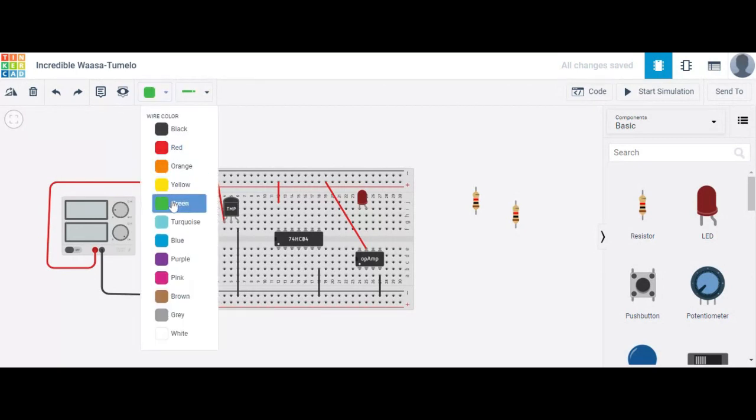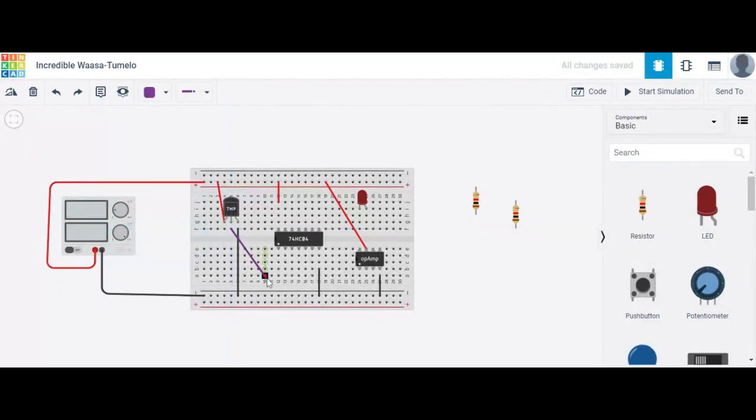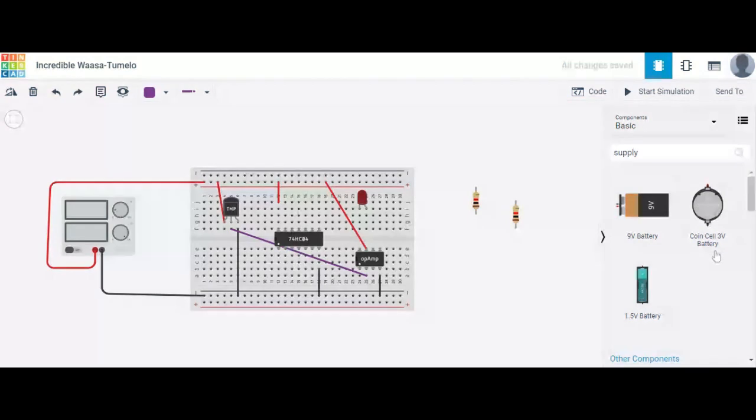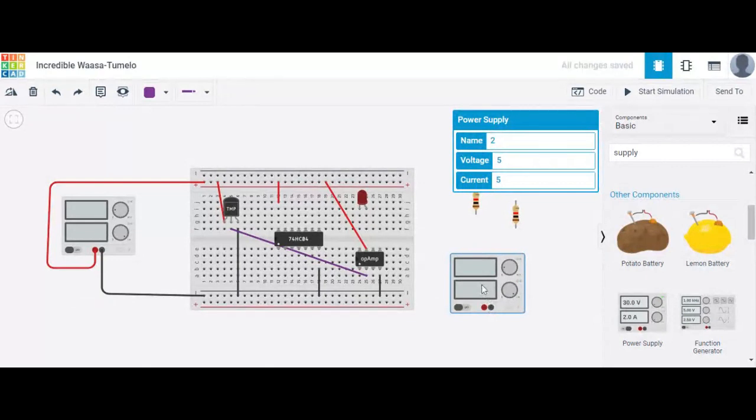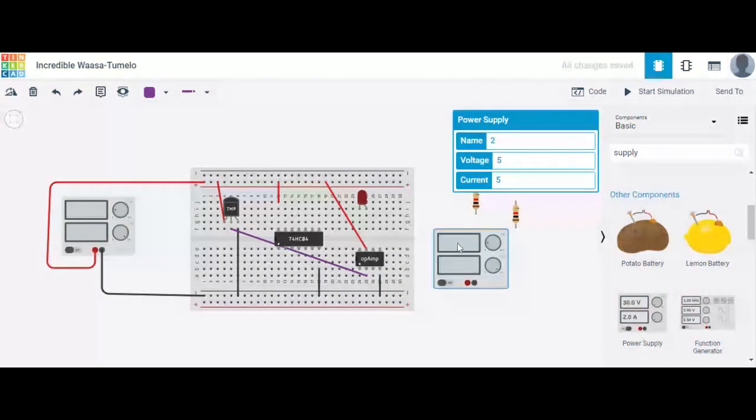The output of the temperature sensor is used as the positive input — the non-inverting terminal of the op-amp. Now this inverting terminal is grounded.